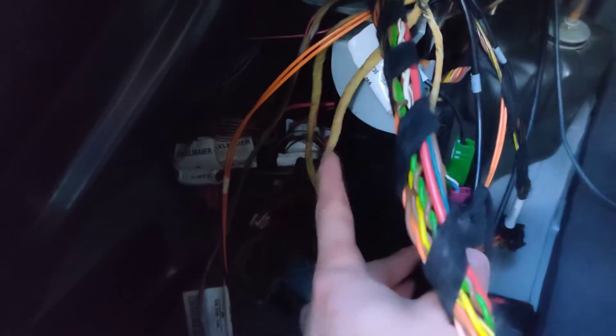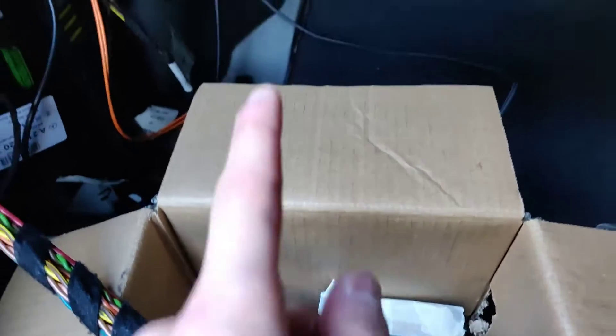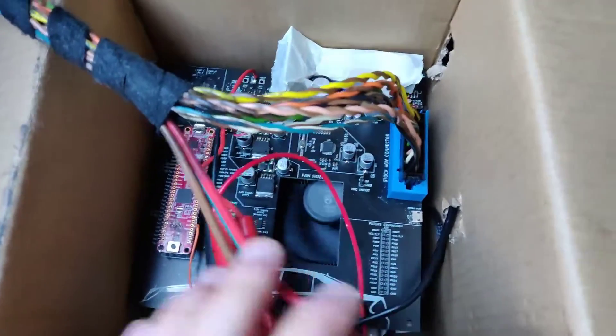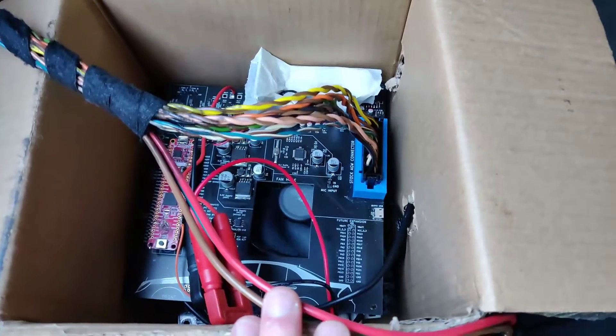CAN-B can hook directly up to the back of the SAM module — there is a CAN connector harness on the back of it. CAN-C will be a little bit more difficult, because I have to run a wire all the way to the front of the car, where the CAN-C distributor is in the passenger footwell. Whilst this is booting up, let's have a look at how this actually works now that I've got the screen and everything sorted.